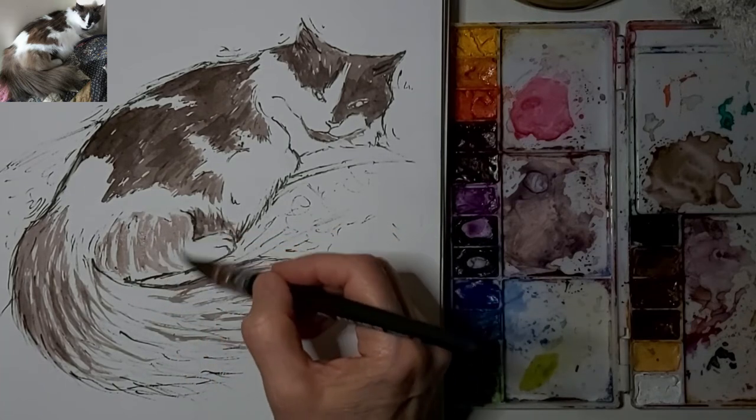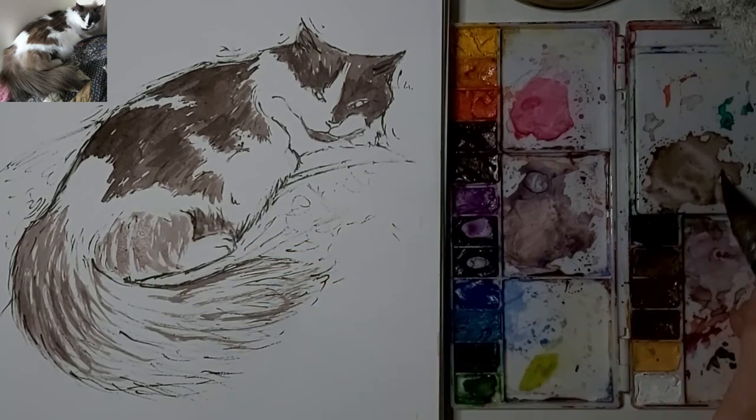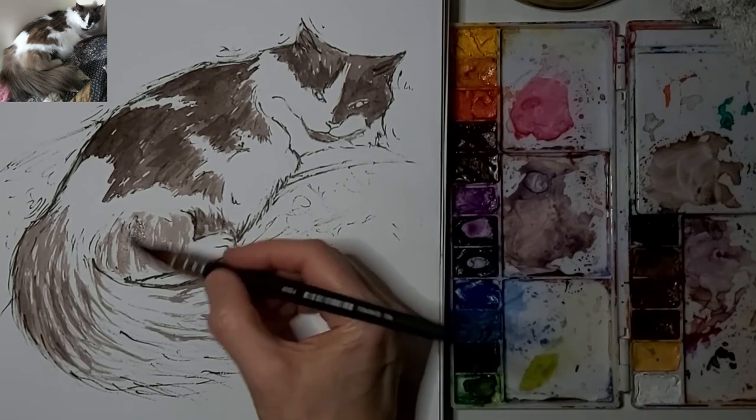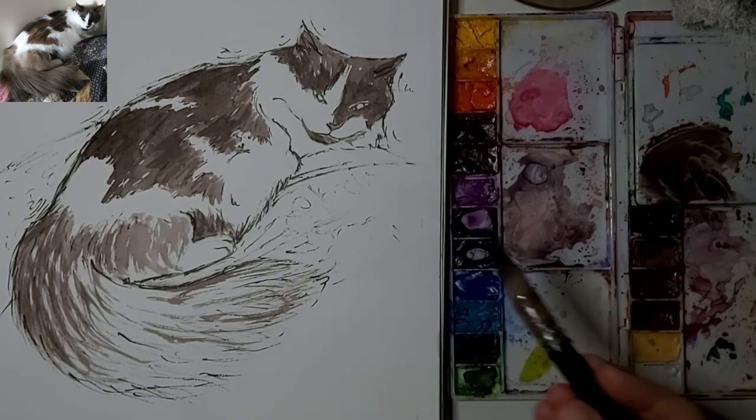This is a lighter part of her. However, I still want unity throughout the piece, so I don't over-accentuate that area.